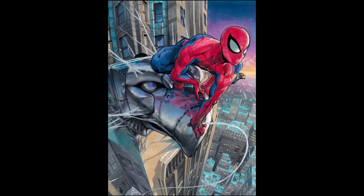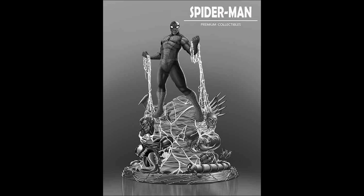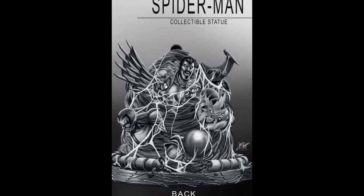Next, we have this Art of Spider-Man that Saiyan Art will be producing in Legendary Scale, meaning it's 1.5 scale. And lastly, Saiyan Art has partnered with Cryptonic X to produce a Spider-Man diorama with most of Spider-Man's villains as the base.